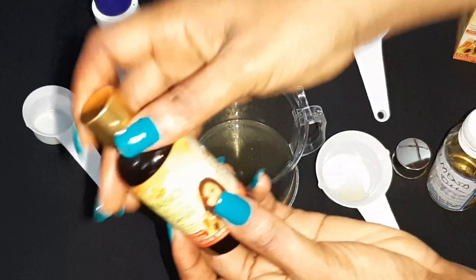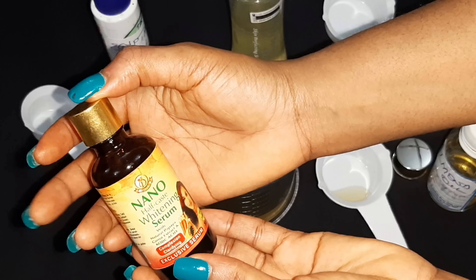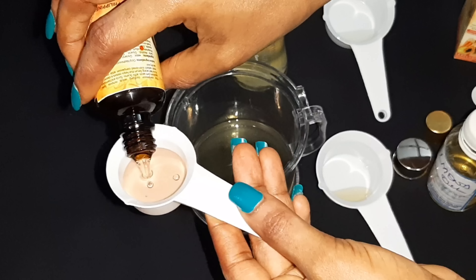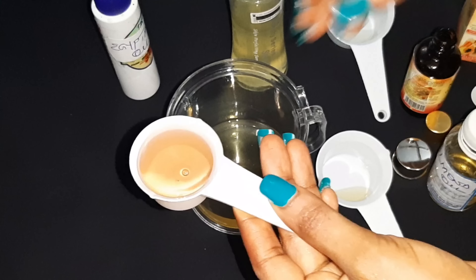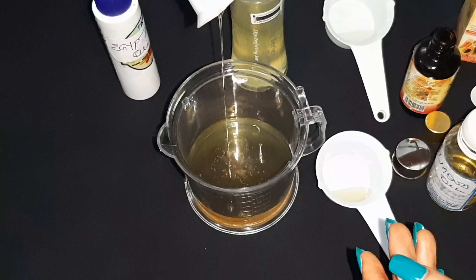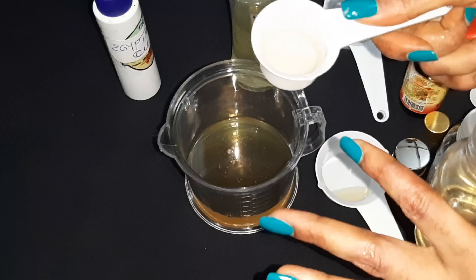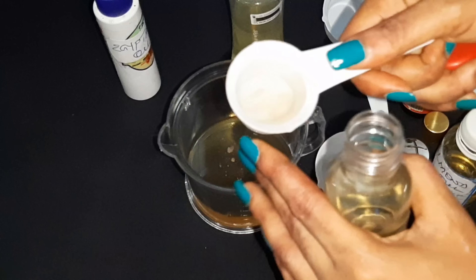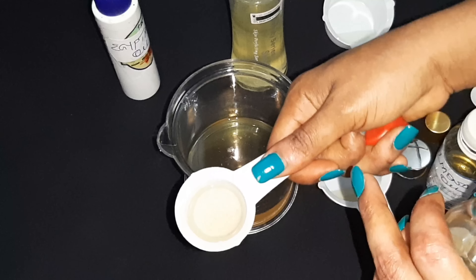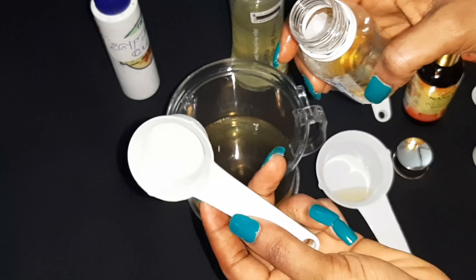Next I'm gonna measure out the nano half cast whitening serum. Please note that this serum can be used alone, but it is not advisable to use a serum directly on your skin — please take note. So I have half a quarter of the half cast oil measured out and I'll pour this in. I'm gonna add just a little bit of coconut oil — we're making a whitening oil, not a basic glowing oil, so you don't want the coconut oil to be too much. So I'll use half of the quarter cup, and it's not really full, so I'll pour that in.